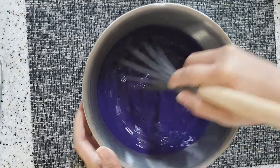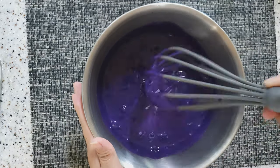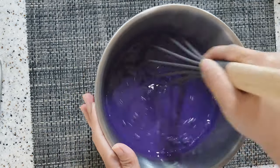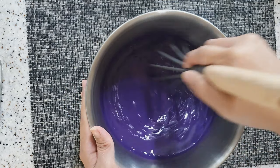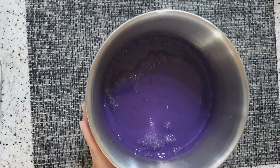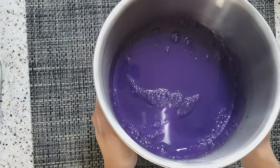At kung mas gusto nyo ng mas matingkad na kulay ube, mag-add lang ng 1 to 2 tablespoon ng ube flavor hanggang sa makuha nyo na yung gusto nyong kulay. After nito, i-chill na muna natin sya sa refrigerator habang tayo'y gumagawa ng whipping cream.